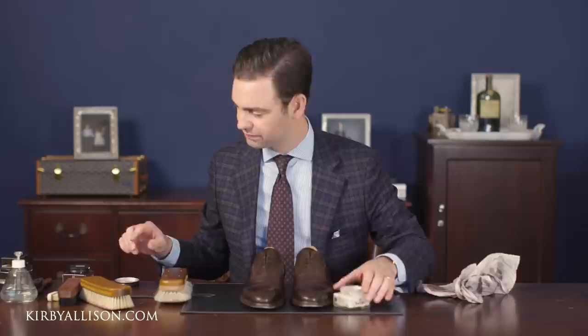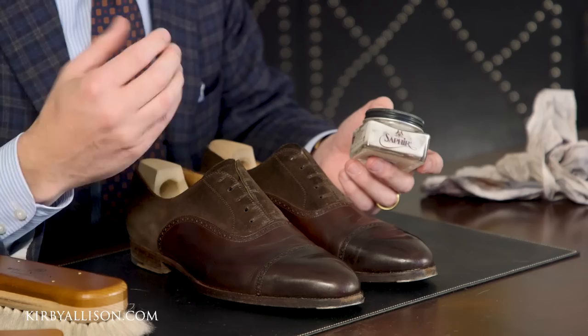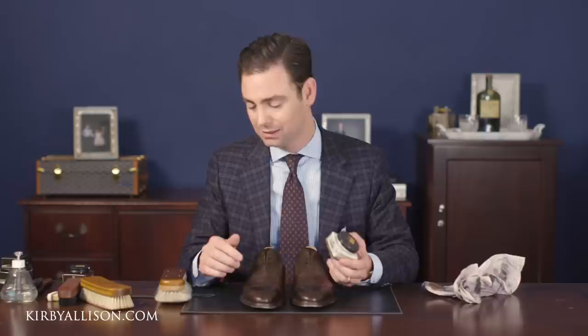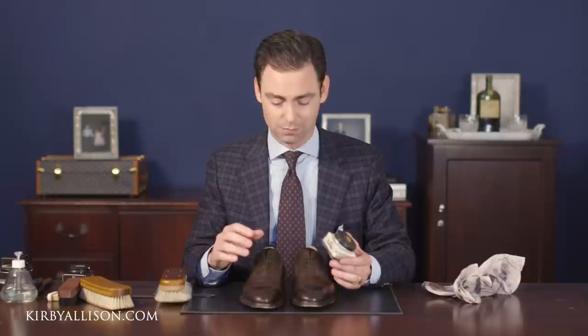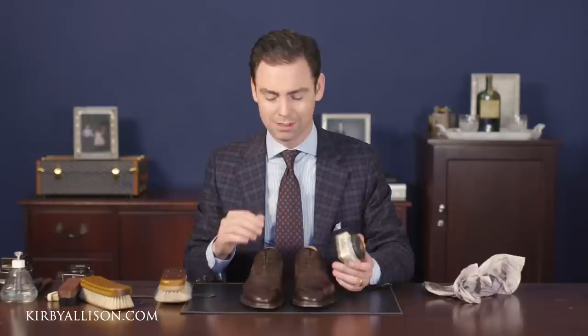The purpose of the Saphir Renovateur is to condition, nourish, and feed the leather — it helps prevent cracking which occurs if leather becomes too dry, and it lightly cleans the top layers of waxes. The Renovateur is neutral and contains no pigment, so if your shoes didn't need pigment you could jump straight to a wax polish. But because it's been a long time since I've polished these shoes, I really want to reintroduce pigment back into this leather.